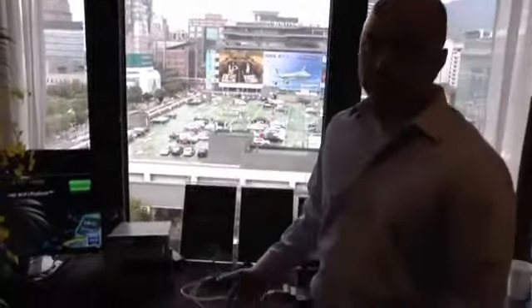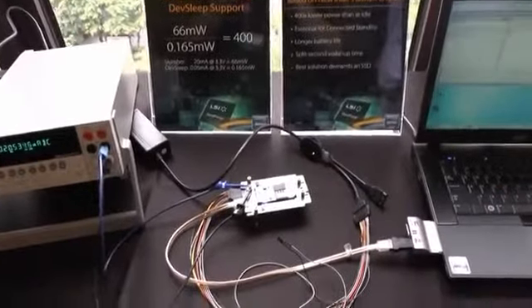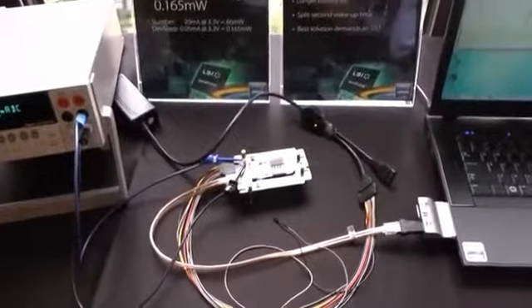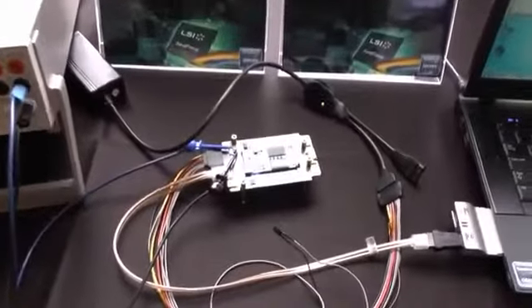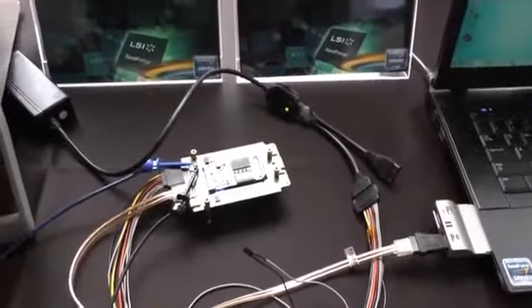Hi, my name is Thad Elmira, and I'm the Vice President of Marketing for LSI's Flash Components Division. What we're showing here is a demonstration of our DevSleep capability that's built into the latest firmware support for LSI's FCD FSPs — Flash Storage Processors.